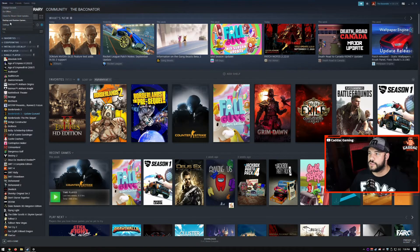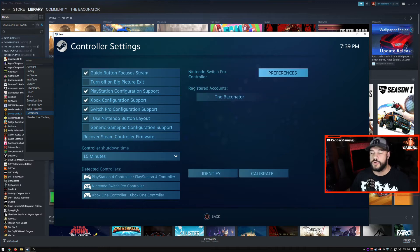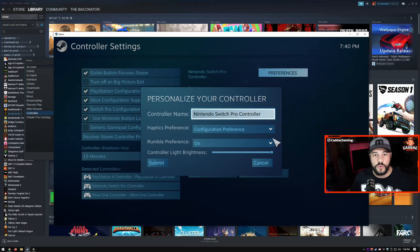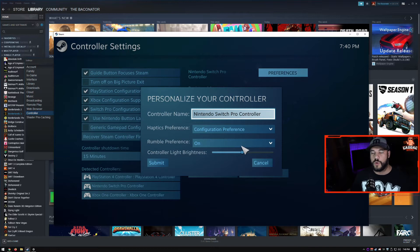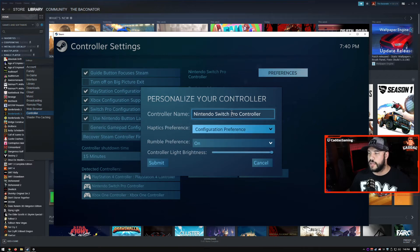Just like the others, go into your settings, Controller, Controller Settings. The Pro controller has its own support with calibrations and preferences. A cool thing about the Pro controller on PC is the home button actually lights up, and with a slider you can control the brightness. You can also control your rumble preferences, haptic feedback, and change the name.